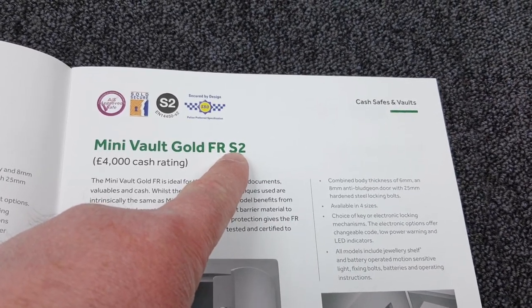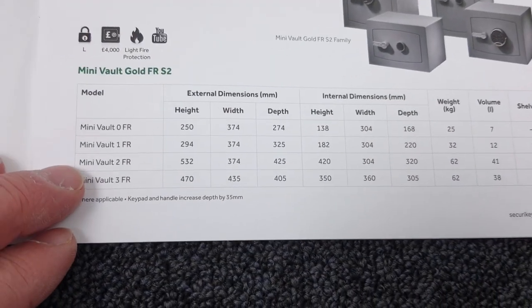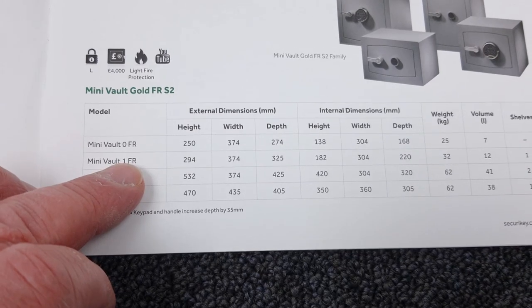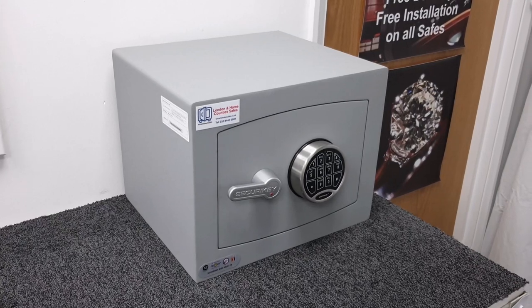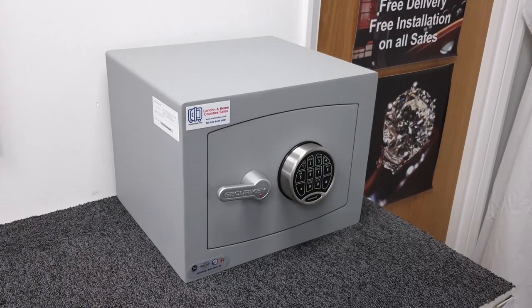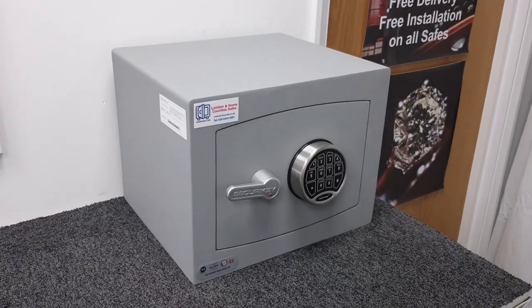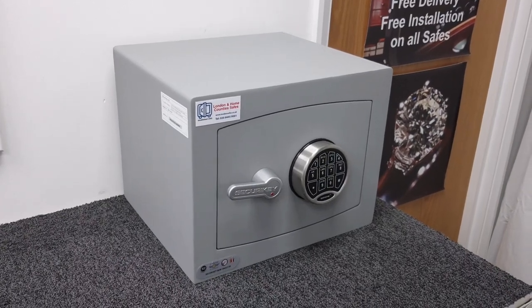The S2 rating stands for £4,000 cash or £40,000 valuables. It comes in four sizes — zero, one, two, and three — and I'm looking at size one today. I ordered this safe from Securikey for a customer who wanted a small digital safe with fire resistance that would take A4 paper. This is the smallest model that will actually take A4.